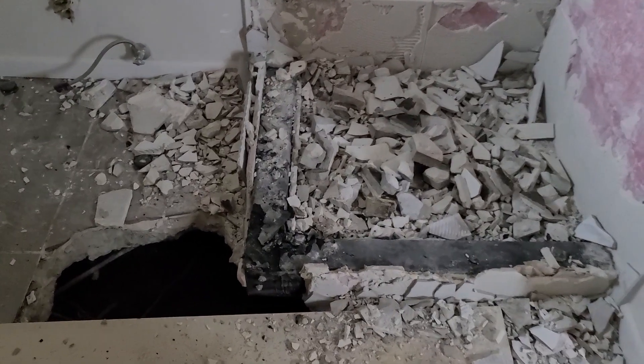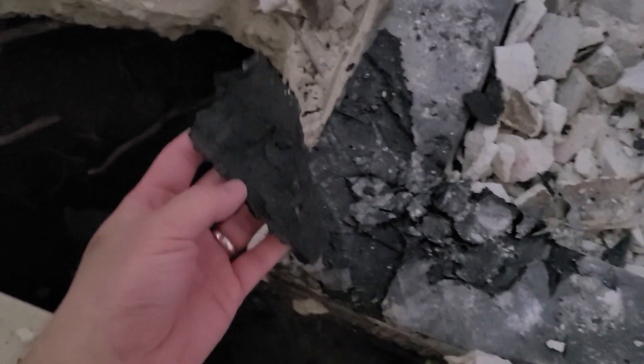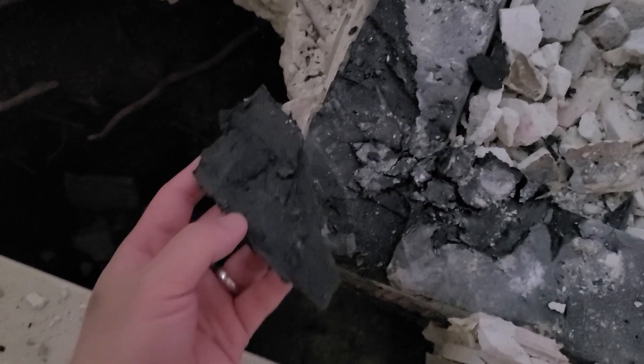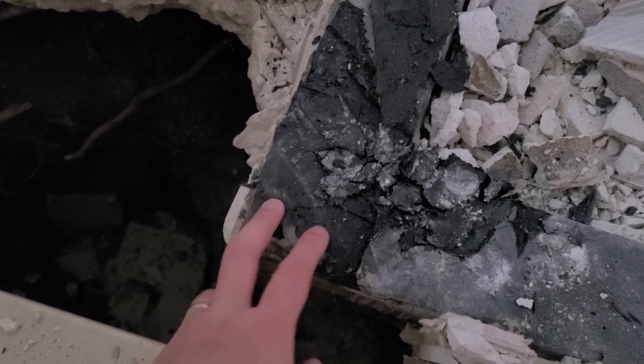We are going to take a break for today because we hit some asphalt tar material that the sledgehammer is not breaking through easily. So we'll do some research on that tomorrow.